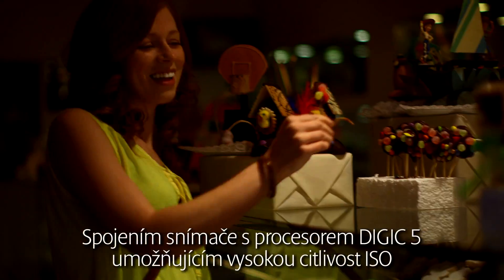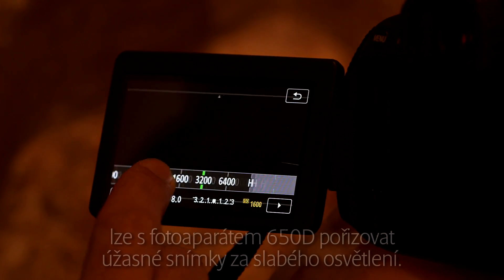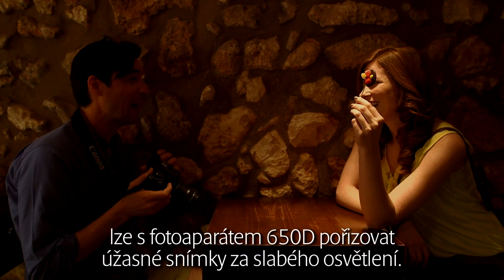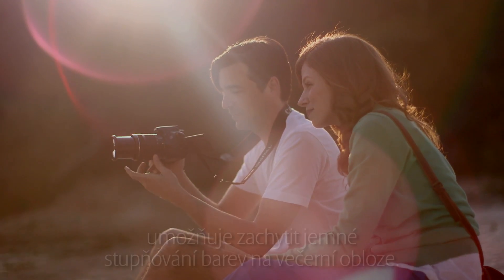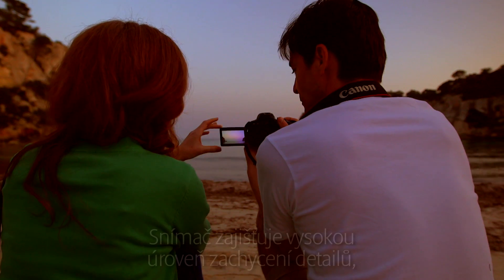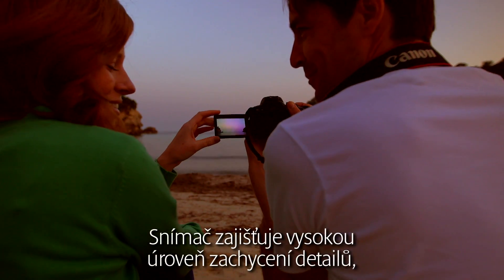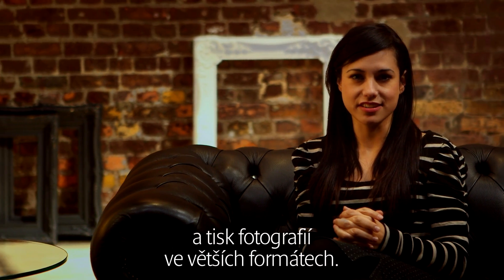By combining the sensor with the Digic 5 processor and enabling a high ISO range, the 650D is able to take stunning pictures in low light. 14-bit analogue to digital conversion allows you to capture the subtle gradations of colour in an evening sky. The sensor captures superb levels of detail, allowing you to crop the image for better composition and still print in larger sizes.